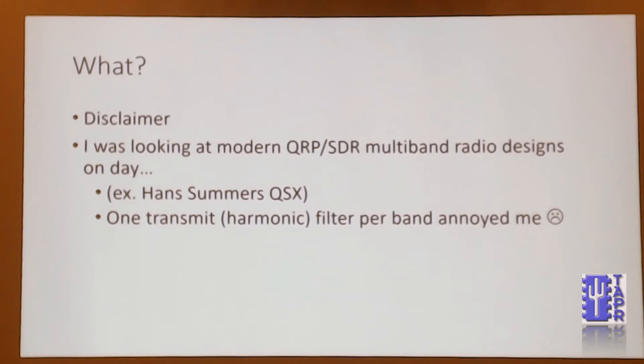I was looking at modern QRP SDR radios like the QCX and the upcoming QSX, and one of the things that stood out to my sense of aesthetics was that you manage to compress all the different functions for all the different bands into sort of one building block, except for the transmit filter. They have separate ladder filters for harmonics on the output. And I just started to think, why isn't that something we can smash together into something generic?